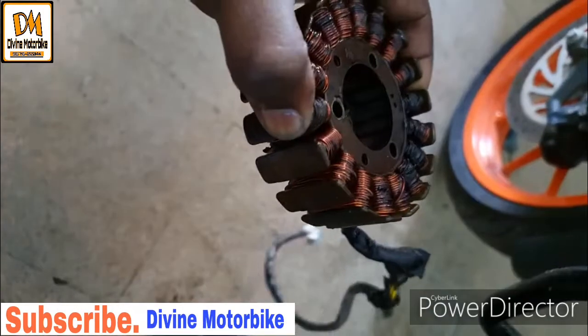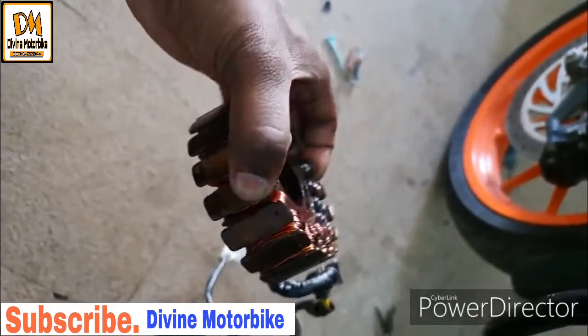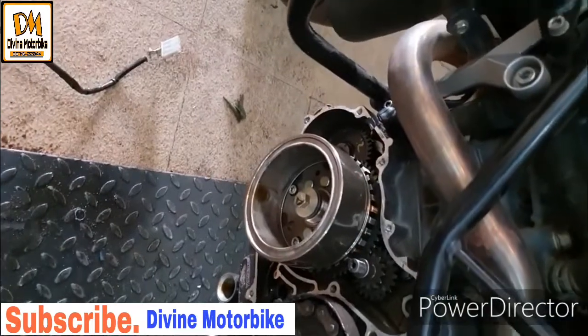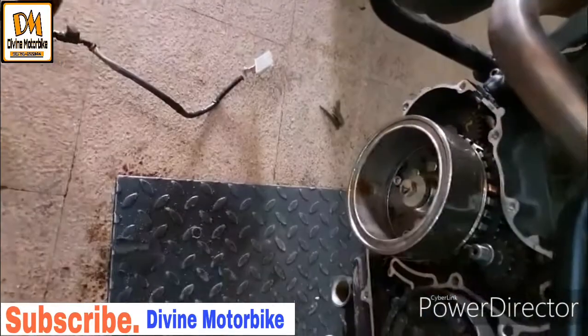The coil keeps burning in these BS3 models. There actually has been an update for the magnet cover — that is the cover of the magnet side of the engine. I'll show you the difference right now.